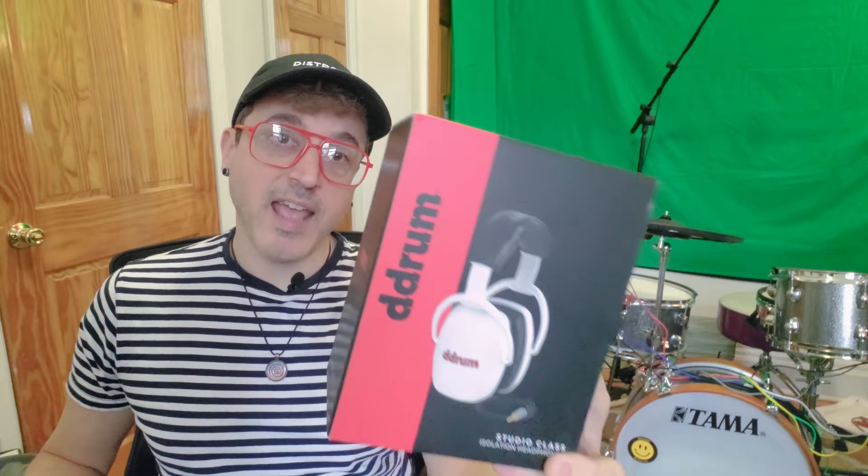Hey YouTube, it's Justin aka DemonicSweaters. I have a gear review for you guys today. We're going to be taking a look at these D-Drum Studio Class Isolation headphones. I got these as a birthday gift — it was just my birthday about a week ago and my sister picked these up for me. I've been looking at these for a while and was curious about them. I'm a fan of D-Drum products and use quite a bit of them already, so I was really curious to see how these would hold up compared to the rest of my D-Drum products as well as other headphones I have.